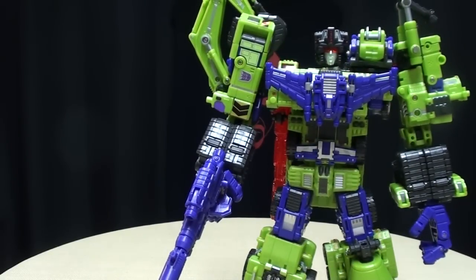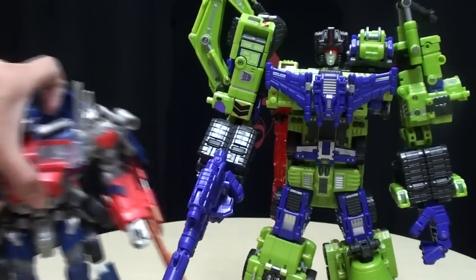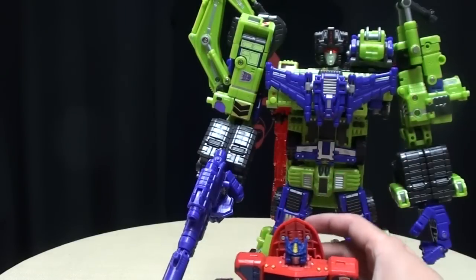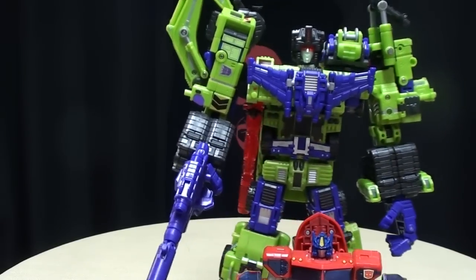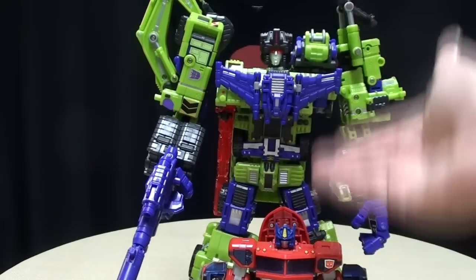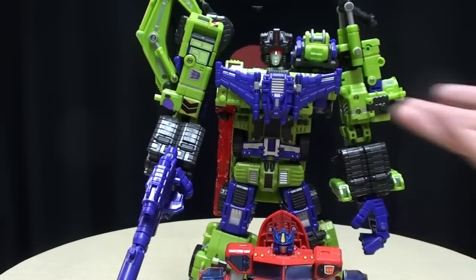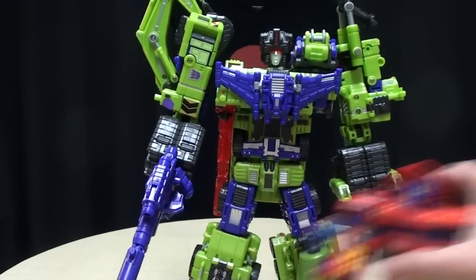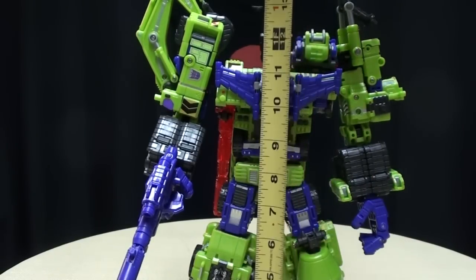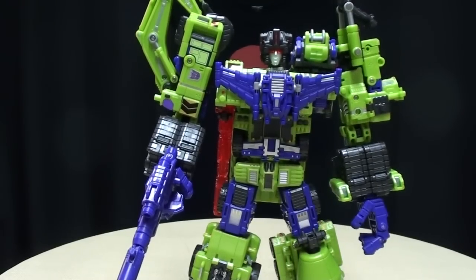For a size comparison, we'll bring in Leader Class Optimus Prime here — Revenge of the Fallen — and you can see he's way taller than a Leader Class figure. We'll also bring in Voyager Class Classics Prime, and as you can see, Devastator — or Hercustator — just towers above him. For people that complain about scale, I think this is actually in scale right here. Devastator is supposed to be enormous compared to the other robots. From the tips of his toes to the top of his head, he measures about 13 inches tall.